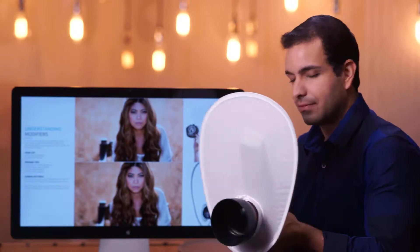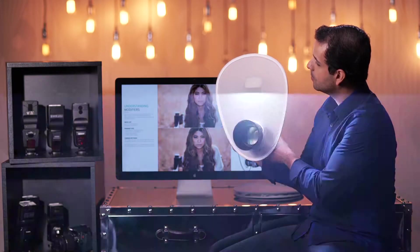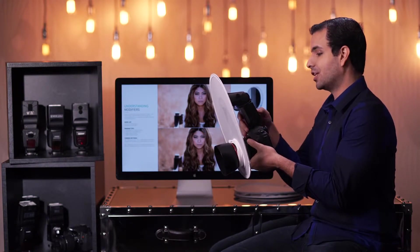If I go ahead and just pop off a little shot right here, take a look. Let me power this up so that the flash duration is longer.